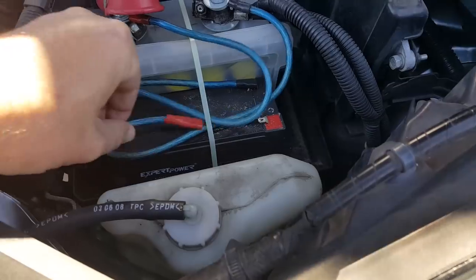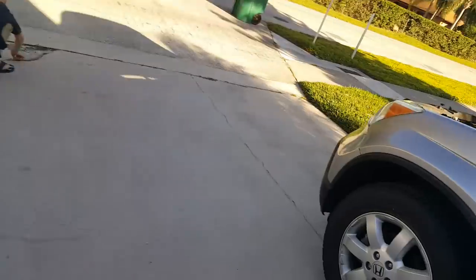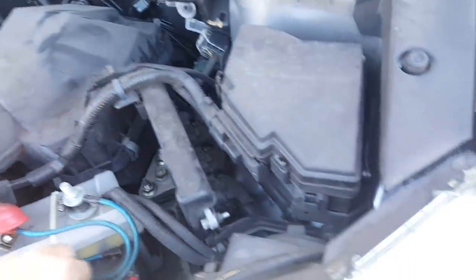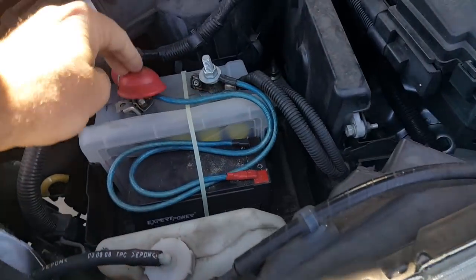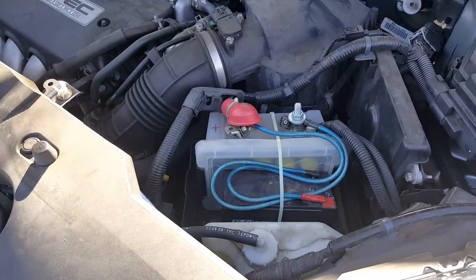Another question I get a lot is: will it start without the battery attached? The answer is yes. I'll demonstrate that — disconnecting the battery now. We're going to start with just the capacitor attached. You can see it definitely has no problem starting up without the battery at all. The battery is not there to help it start.